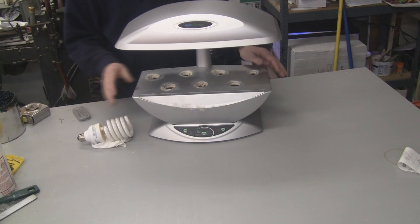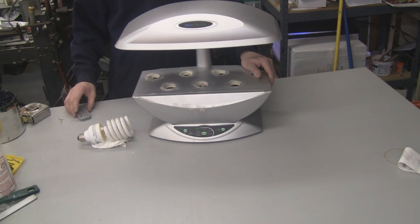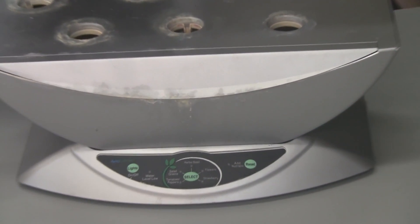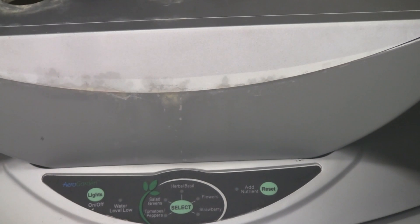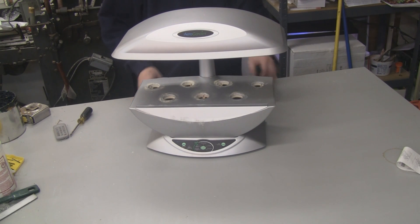This is an old AeroGarden from 2006 — I bought it brand new back then. This is an AeroGarden Classic, and you can tell that because the classics have this little strawberry option here, which they don't have anymore. So let me show you what I'm going to do.